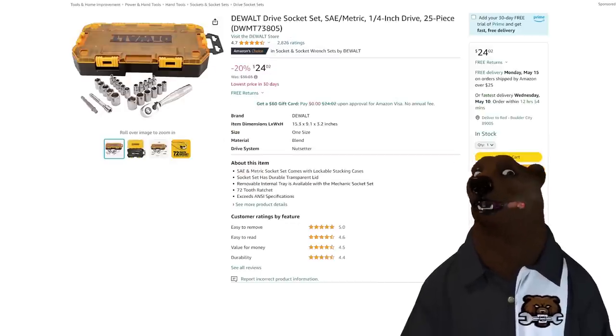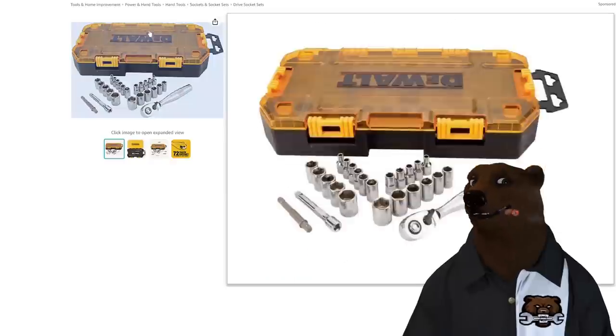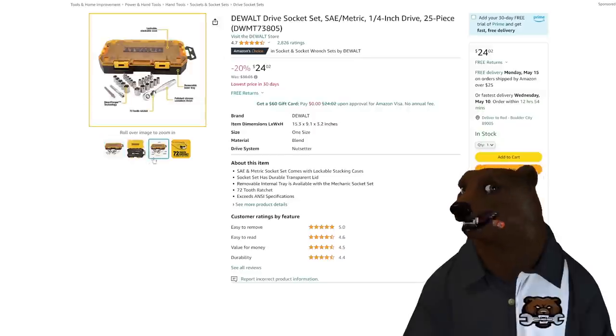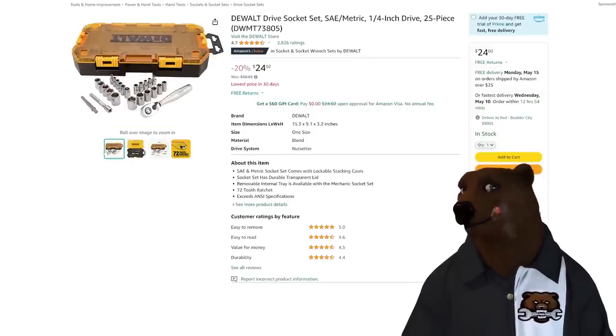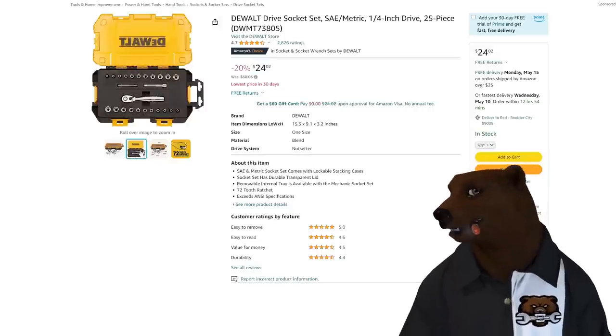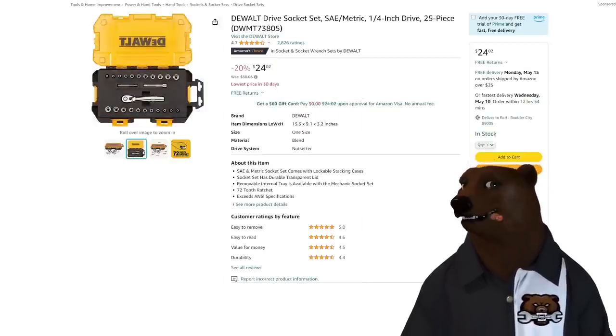We have the DeWalt SAE and metric quarter-inch drive 25-piece set in the locking case. This is a great handy little case. Typically I don't like the DeWalt ratchets, but in the small quarter-inch, the ergonomics kind of work at that size. $25, lowest price in 30 days on that set.